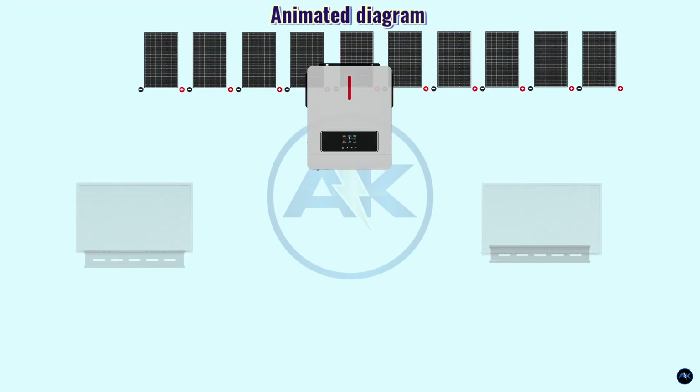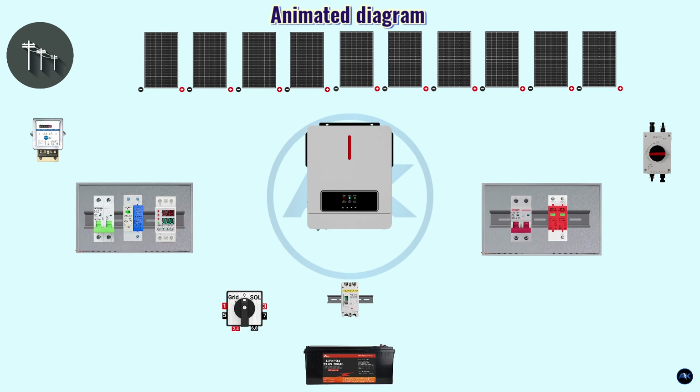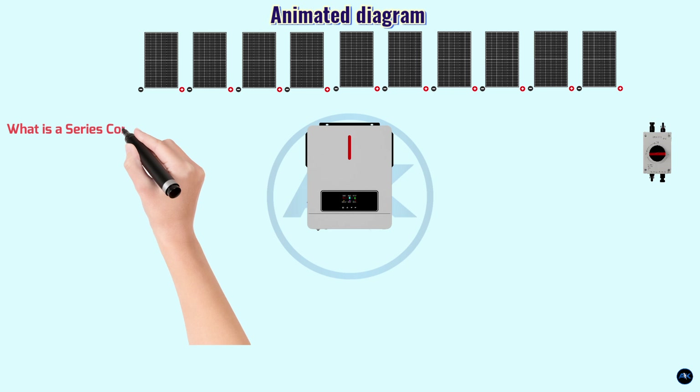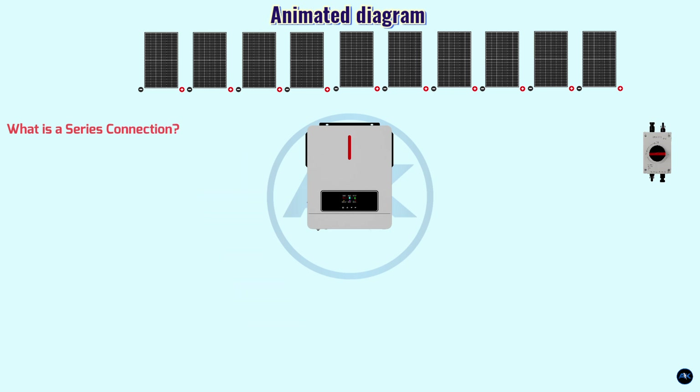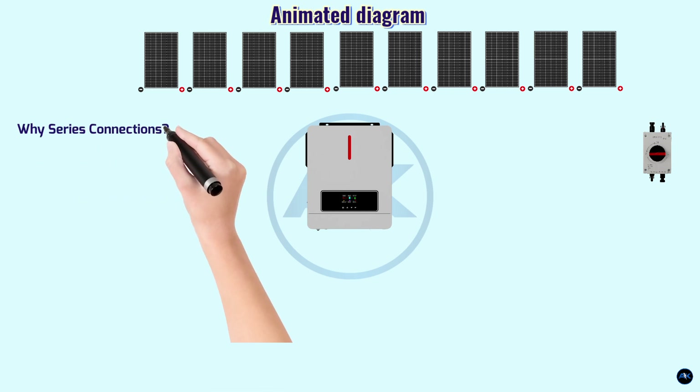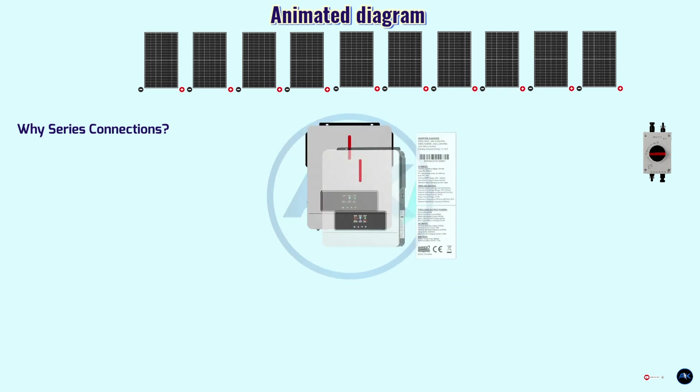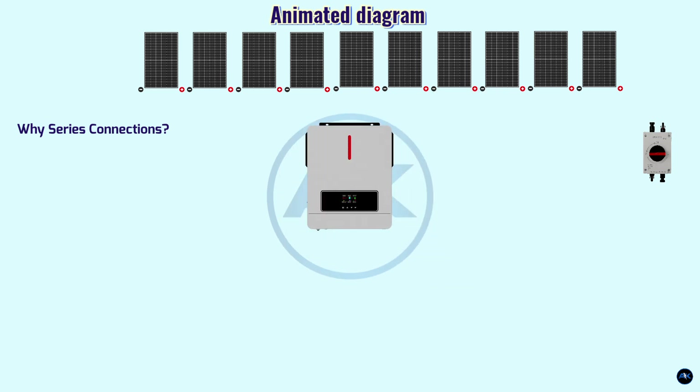We are now on the animated diagram of the PV array safety devices and grounding system. We have a single string of 5.55 kilowatt Pmax using 10 pieces of 555-watt panels connected in series. In a series connection, the positive terminal of one solar panel is connected to the negative terminal of the next, creating a longer circuit and increasing the overall voltage. Series connections are used to boost voltage output, which is important because many inverters require a specific voltage range to operate efficiently.